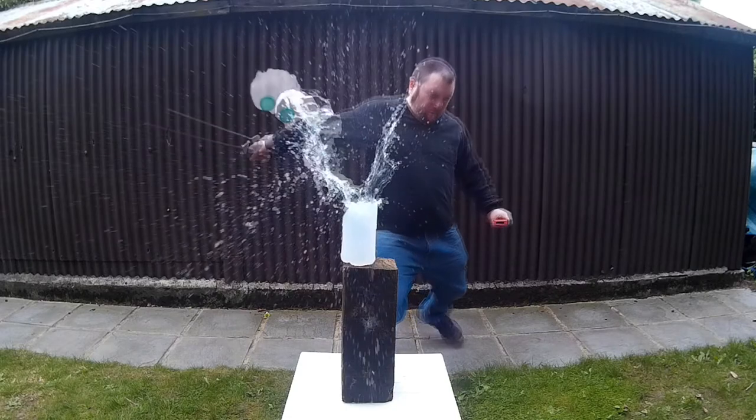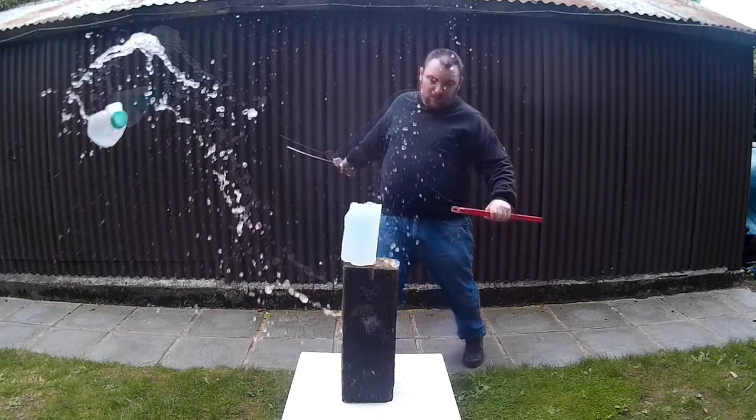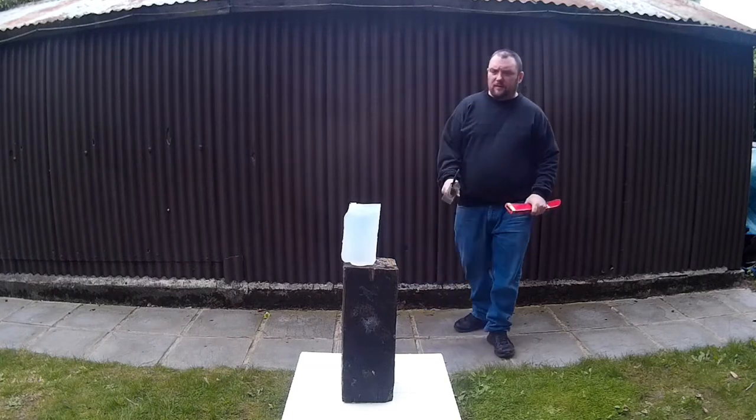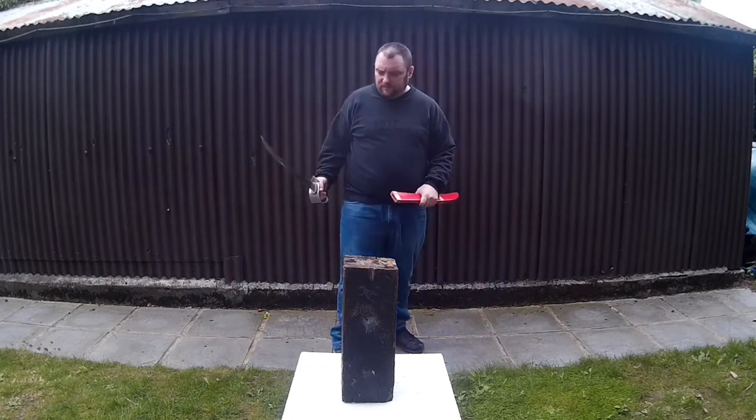I found it would only really cut the bottles if I really, really hit it really hard. So looks like I'm going to need to sharpen it.